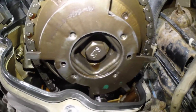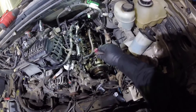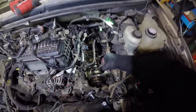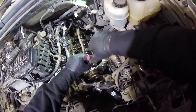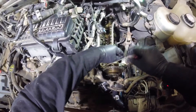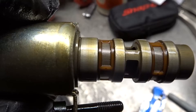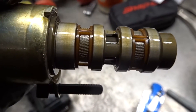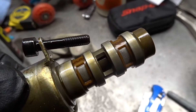Genuine Ford phaser. The VCT solenoid is held in place by a T27. That's a nice pleasant surprise right there — look at those screens. I was expecting it to be worse, but everything's looking good.